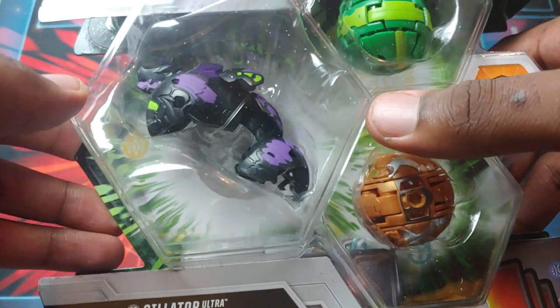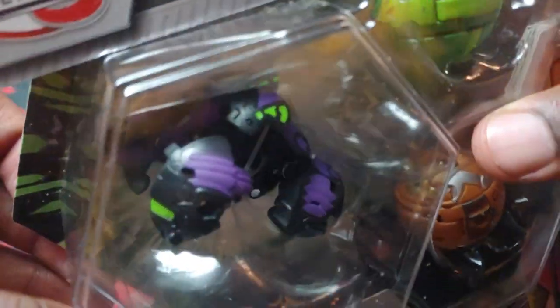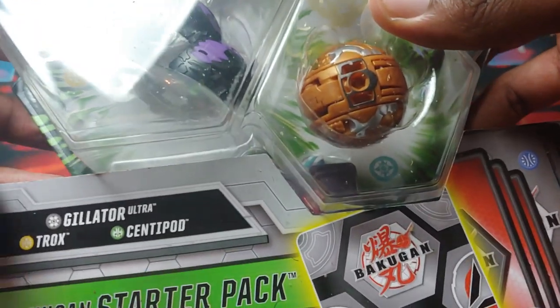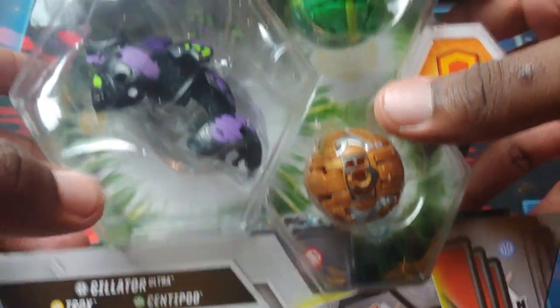And you already know, seeing it in Darkest, I knew that it would be popping big time. The colors definitely do look so sick already in the packaging. So we've got Darkest Gilator Ultra, Arlis Quarxtrox, and Ventus Centipod.